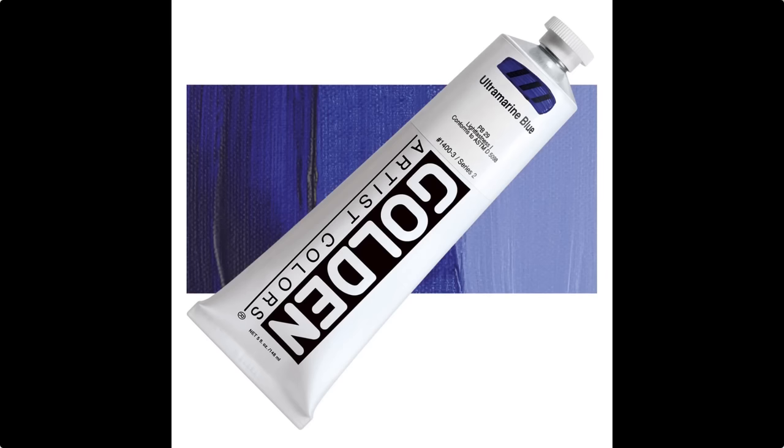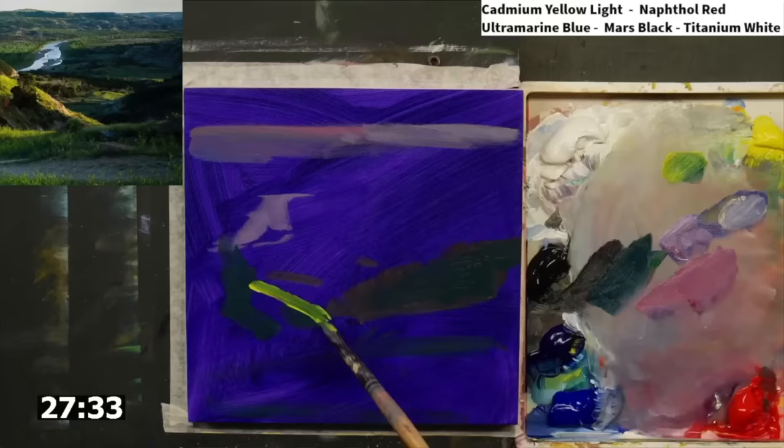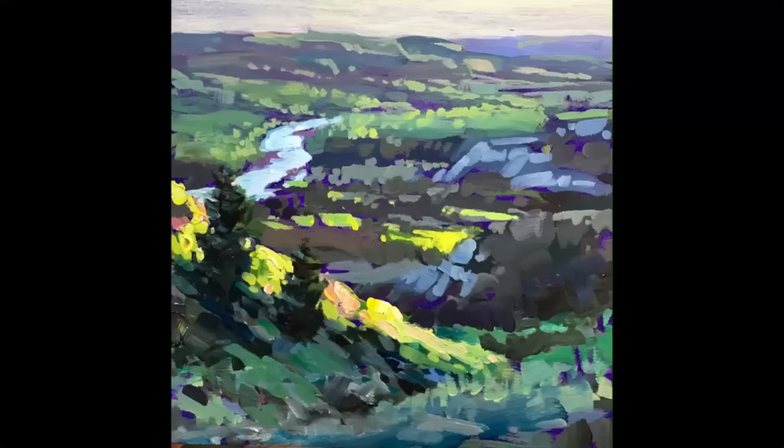If you don't know where to start, I'd recommend cadmium yellow light, cadmium red, ultramarine blue, titanium white, and mars black. The use of black in art is a topic of some debate, as some artists point out that it can muddy your colors, and misusing it may result in an unnatural look, as true black is quite rare in nature.